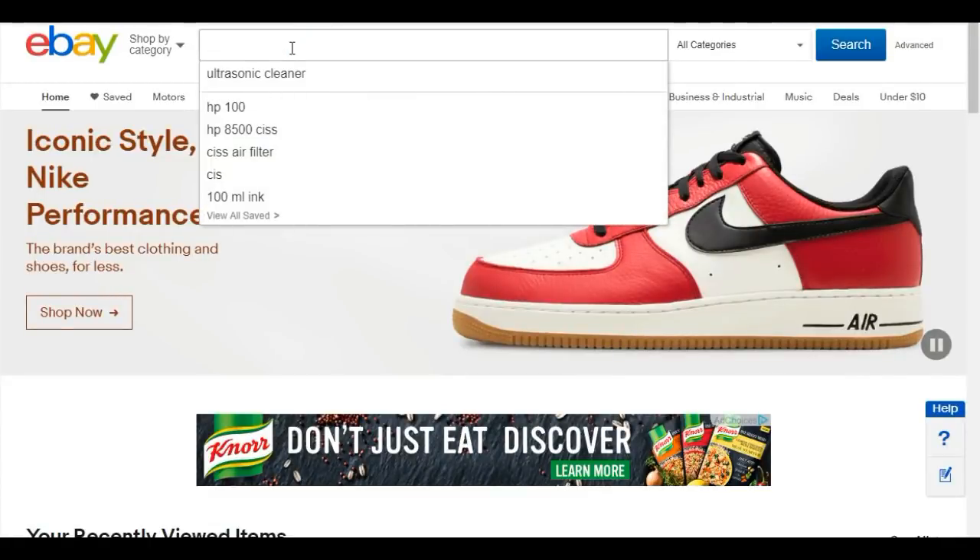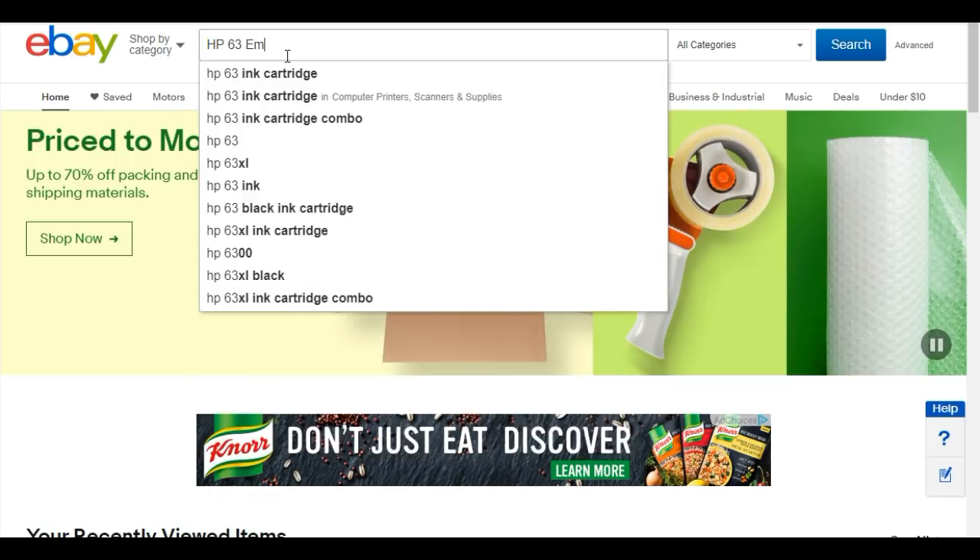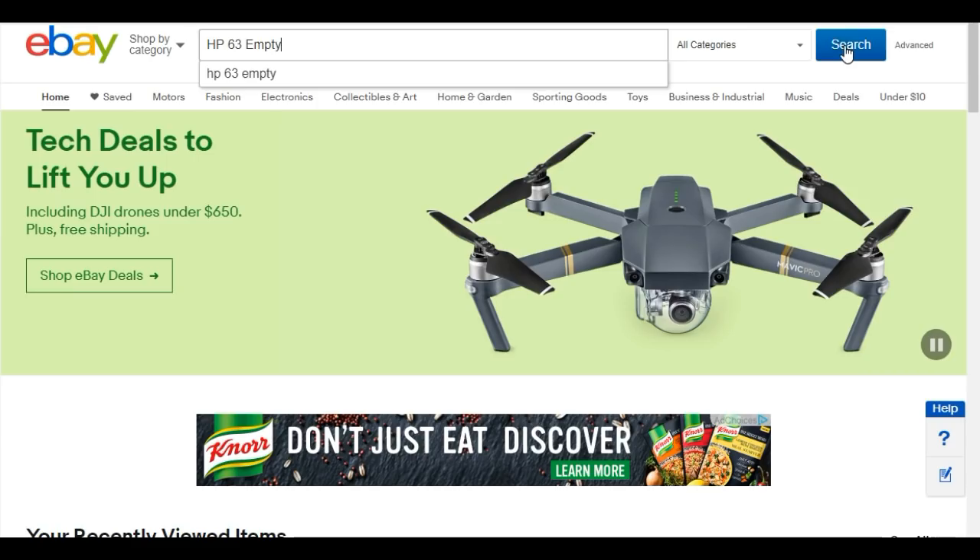Welcome to BCH Technologies. This is Kevin. Today, we're going to show you how to make a sponge-less refillable cartridge.